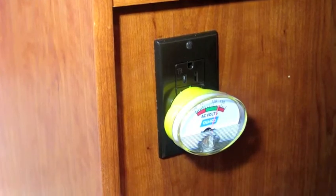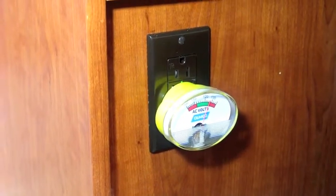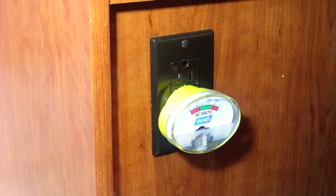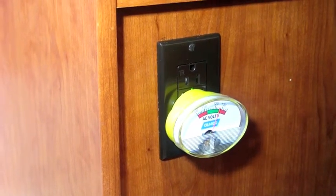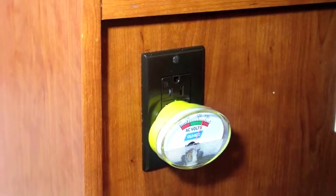One nice thing about this meter is it's designed such that the oval shape allows you to still access the other plug you are not using, so you don't waste two outlets with such a meter.